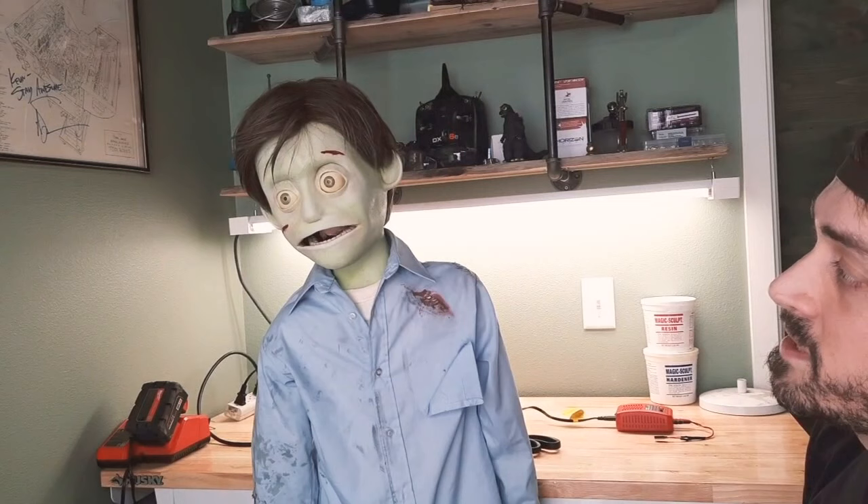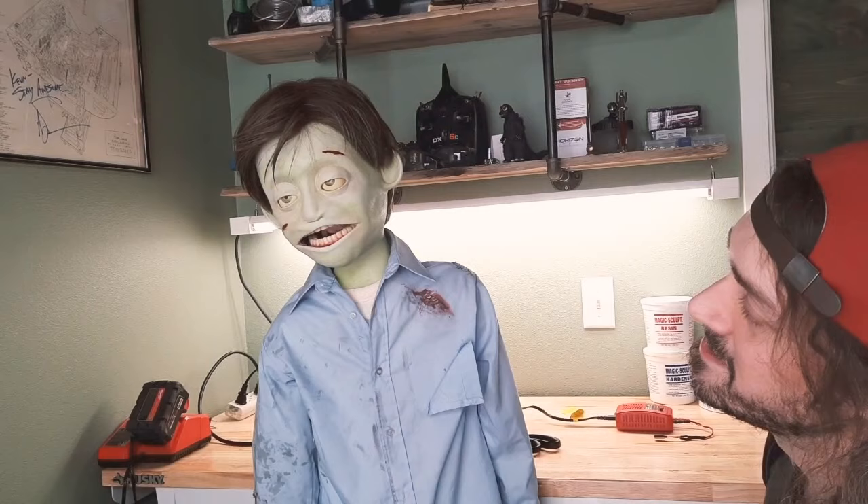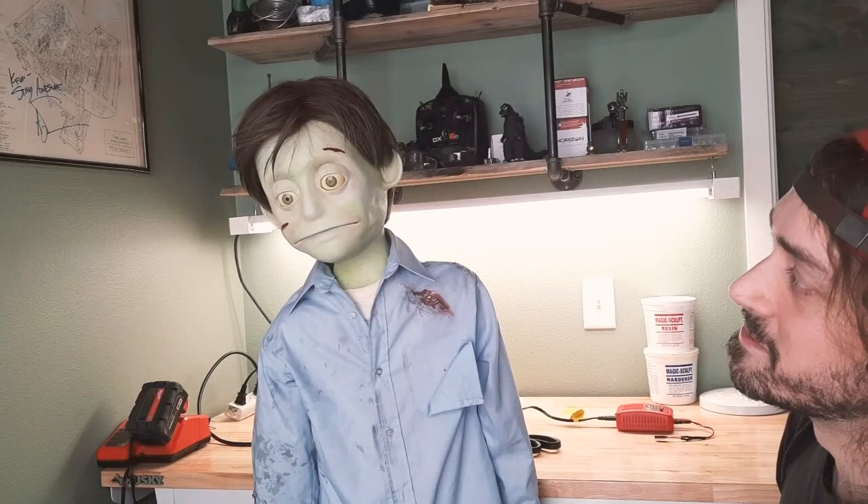Now in the video, he doesn't have a lot of upper lip motion, and that's because he's got a real creepy smile which you may have never seen before. I'm going to debut that for you right now. He's still working on that one.